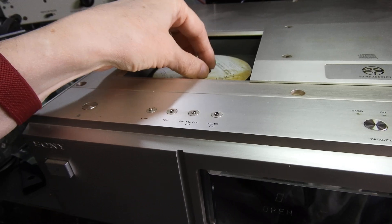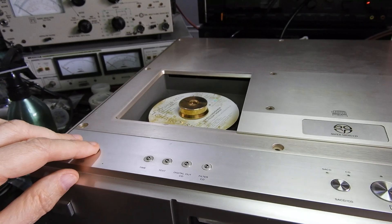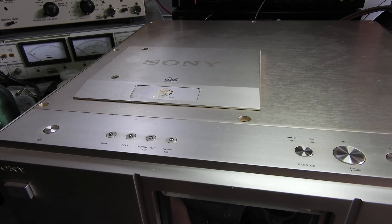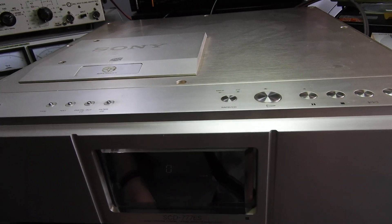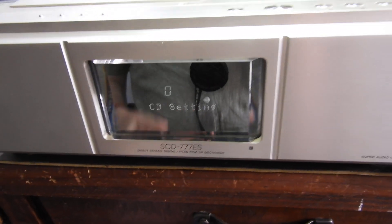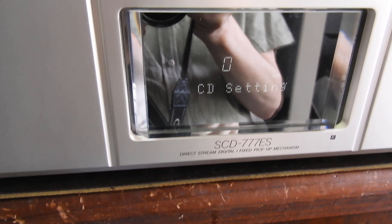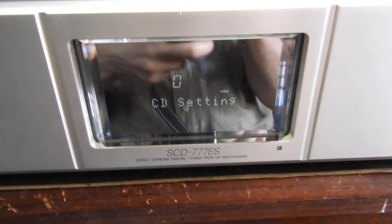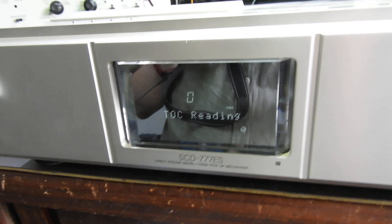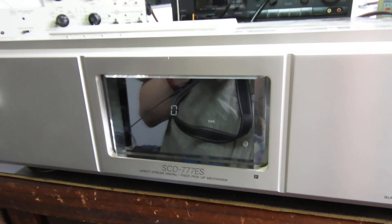Maybe I'll have a look again. This is a hybrid disc and let's see if the laser power can be adjusted — other than that, there's no servo to be tuned. It says CD now, so it couldn't read SACD. We'll wait a bit longer, but this is not the first time I've put the CD in — I can tell it's not going to read CD either.